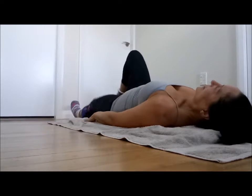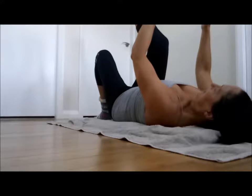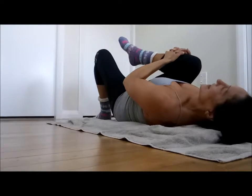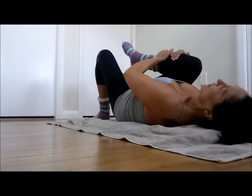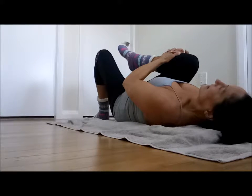I start my cool-down on the ground, because I'm already here. Legs straight, put the knees together, and take one leg under the knees, and press your knee to your breast. Take care that this one is straight, this one is loose, and you just press it. Breathe out and count till 8.